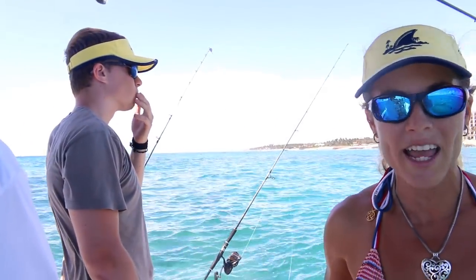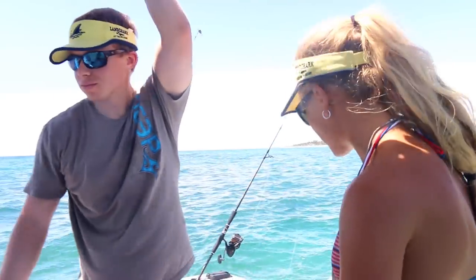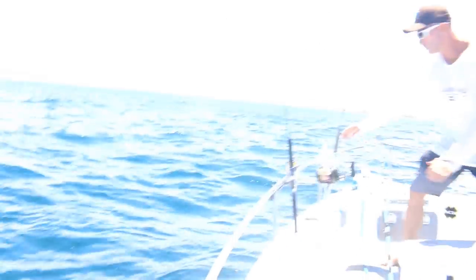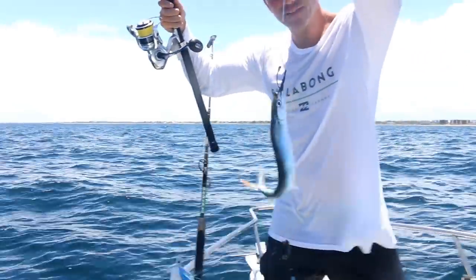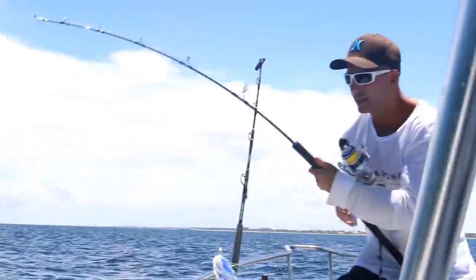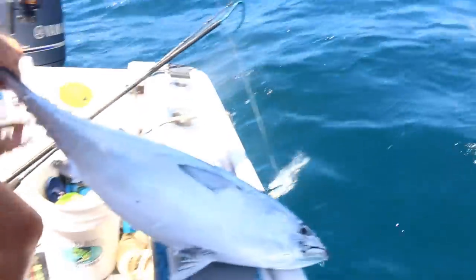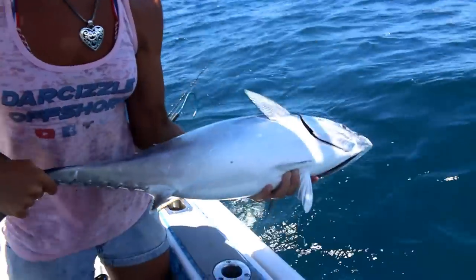So I just released that fish. We're going to get back on these patch reefs and catch some more fish, and we're going to get Connor one. Connor is the guest on the boat today, and my brother for those of you who don't know. Let's get back to our spot and anchor up. We got a bonita on the surface bait and Connor just reeled it in. He's been getting a big workout today reeling in lots of bonitas. This fish is going back home — we don't need him.